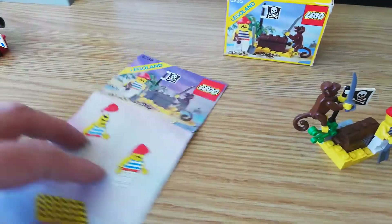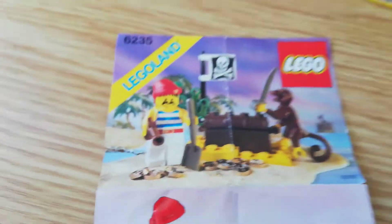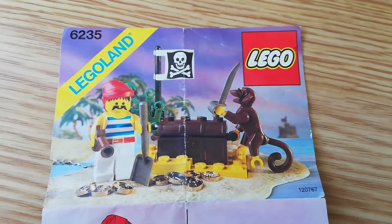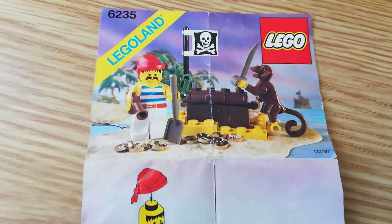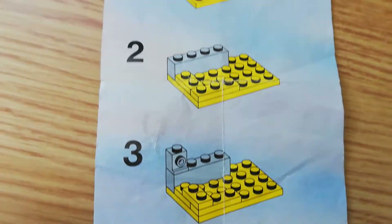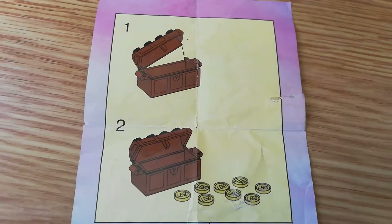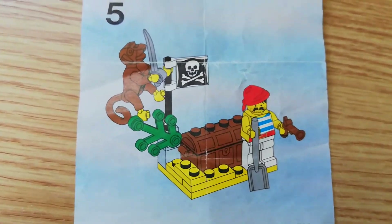I'll show you the instructions. These have got a little tear on them, quite annoyingly, but they're in pretty good shape. As I've probably mentioned in previous videos: if you're buying vintage Lego, try to buy the best you can possibly afford. If you can get a box, great — try and get a good condition box. Try and get the instructions; it just adds so much value to the set. Here you've got your minifigure and your build, and as you finish building, there are five stages.